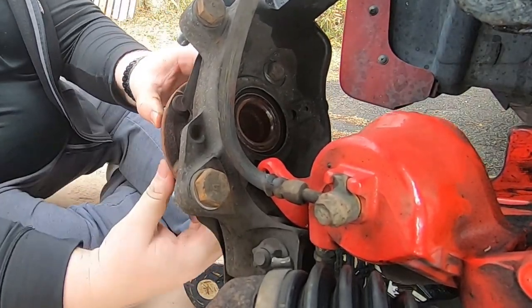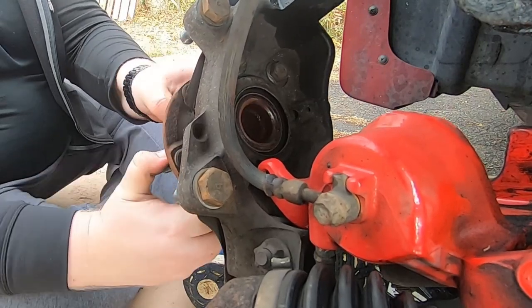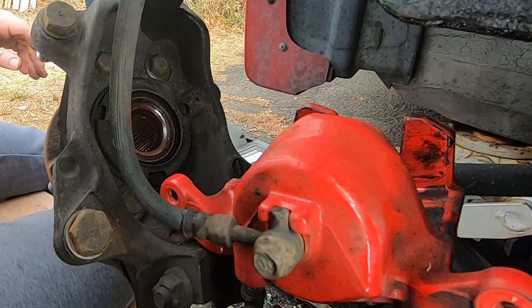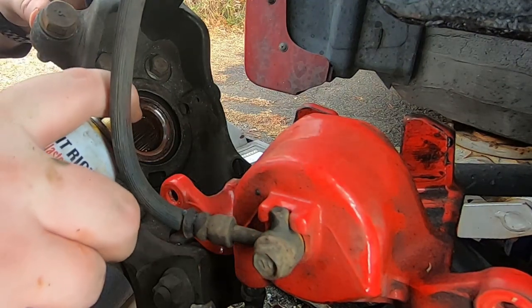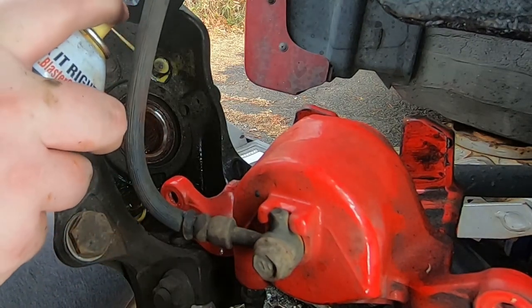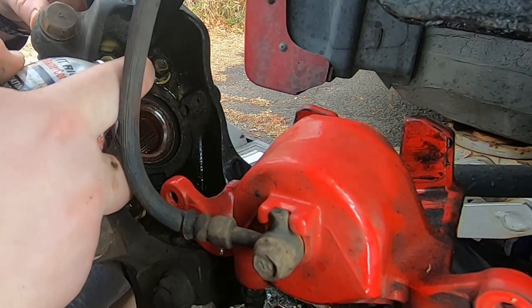As you can see, when I was turning the wheel bearing I definitely felt some grinding and a little bit of noise — so I knew it was time for it to come out. Now I'm hitting it with some Liquid Wrench and PB Blaster and just letting it soak for a couple minutes to work in and make it a little bit easier.